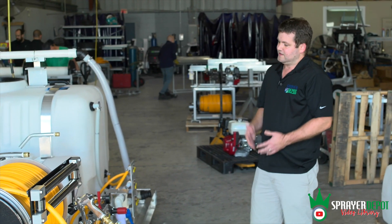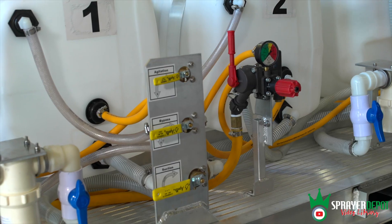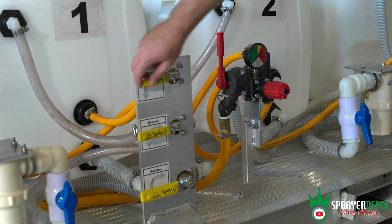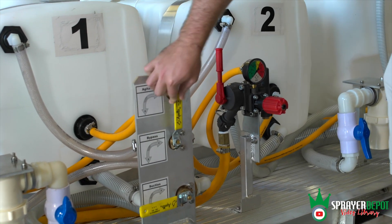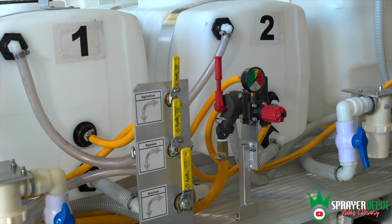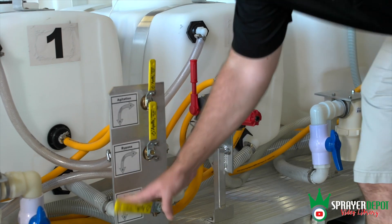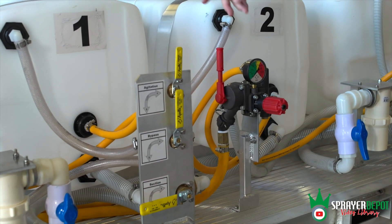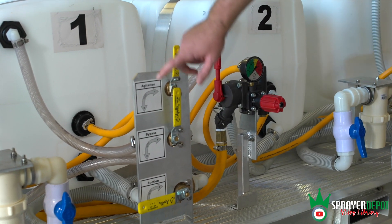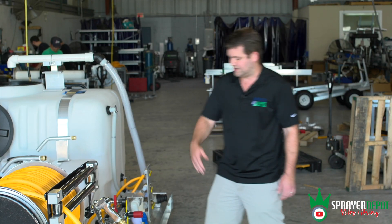Say you had chemical in tank two and you want to move to tank one. You can leave your suction on tank two — so you're still pulling from tank two — then move these valves to position one. At that point, you're pulling your liquid from tank two and you're agitating and bypassing into tank one. It'll go through your system back into that tank. You can do any combination of these valves.